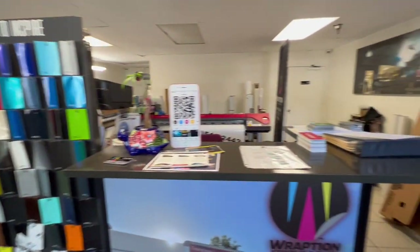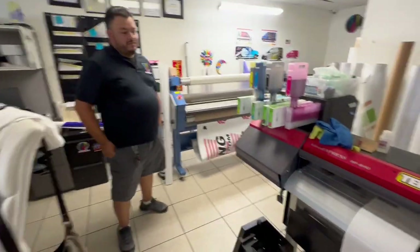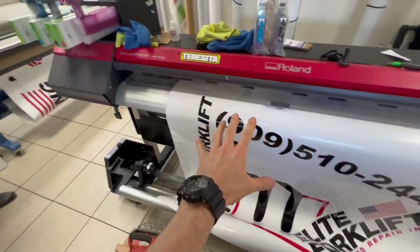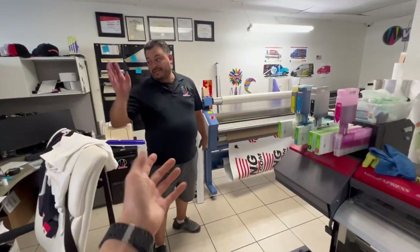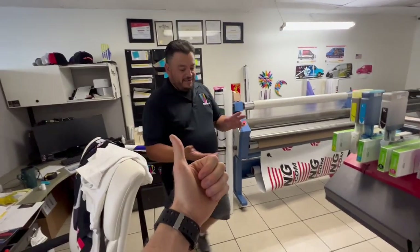All righty guys, welcome to Wraption. We got our boy John, the CEO, about to give us a little tour. So when you print vinyl wrap, you have to laminate every one of them, right? You can't leave it just raw. It goes through printing right here — it says Phase One. Phase one is design. This is your guy if you want a custom design, custom print, install — all that. Commercial vehicles, cars.